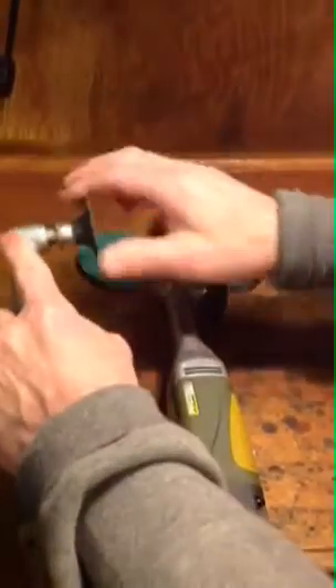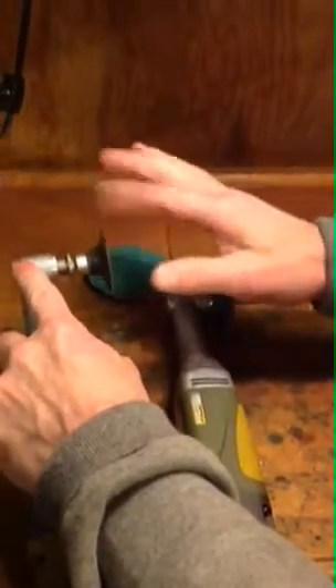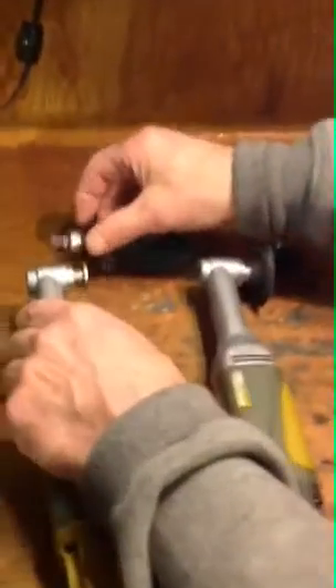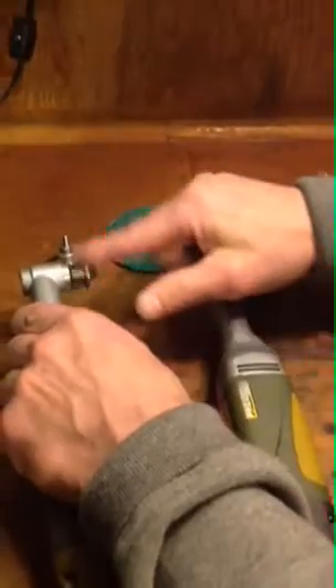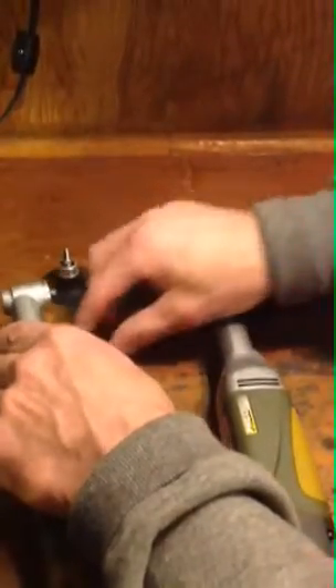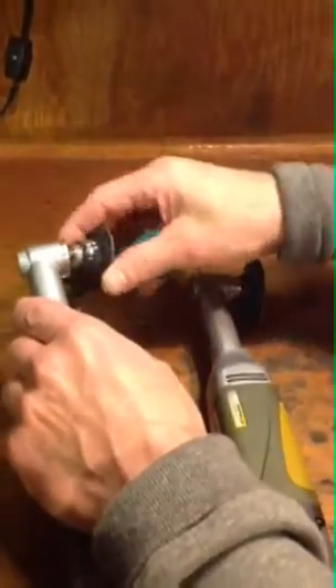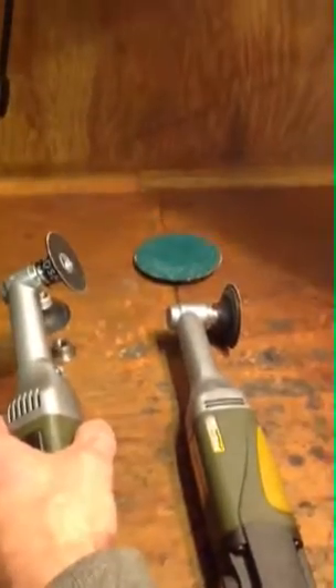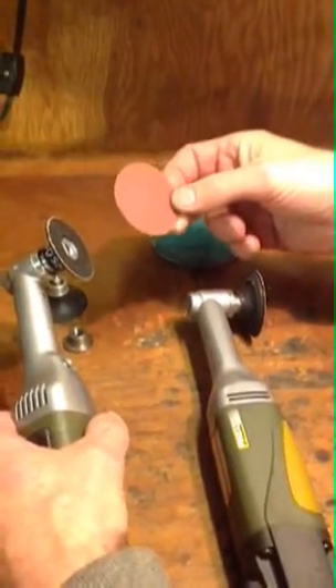Basically, instead of having this little adapter which makes it work, you take this flange off and you can screw this right on. And there you have a tool where you can sculpt, plus you could use these little sandpaper pads to actually sharpen your bits.